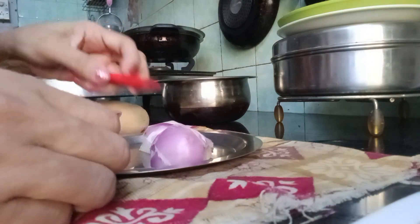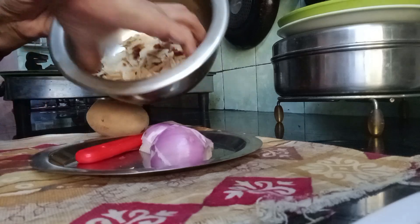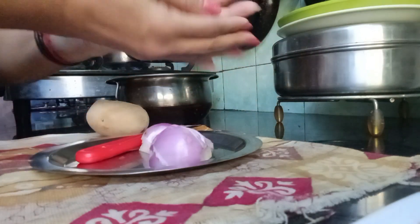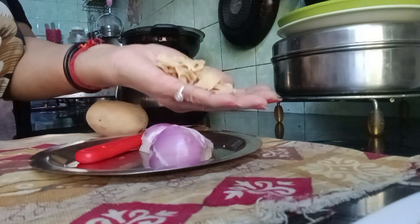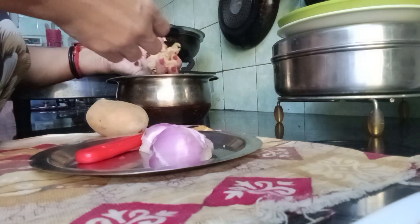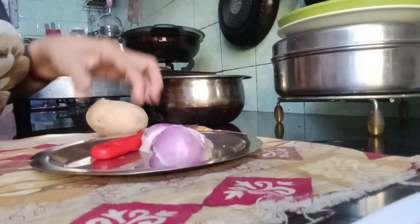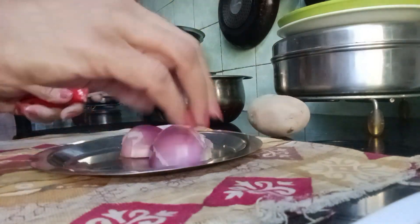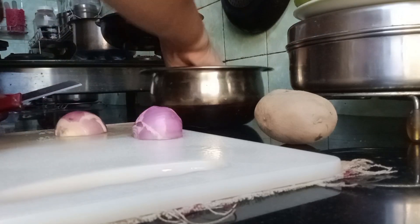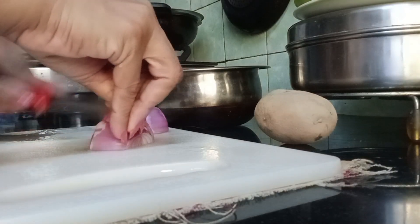This is a recipe I am making with chapatis that remain from last night. You just make them into small pieces like this, and I will show you what you can do when we make these kanda bhajiyas. This is made with chapatis that are left over from last night.